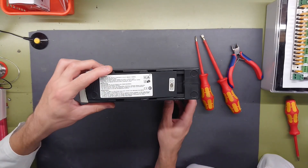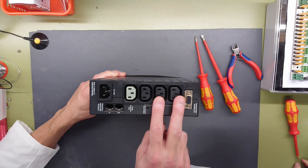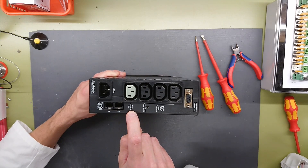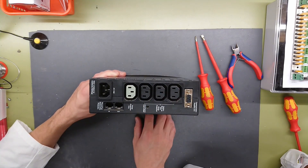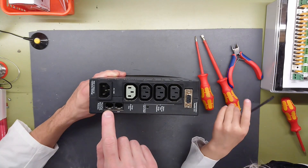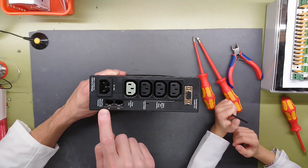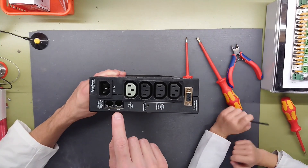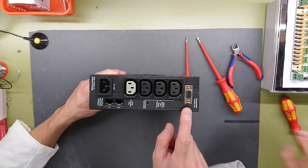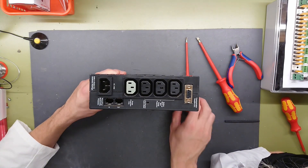It has a battery compartment lid sitting here. And on the back side, we have the four outputs: one with surge protection only, which can take up to 1.2 surge load, and the others for the normal rated 650 VA. It also has phone, fax, and modem protection. These do not connect the unit to a phone line for remote operation — they only protect your modem with the same surge protection as this output. There's also a communication port to a PC for settings via RS-232, and of course an input plug.